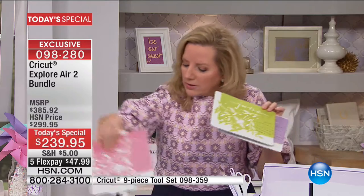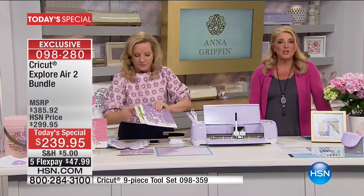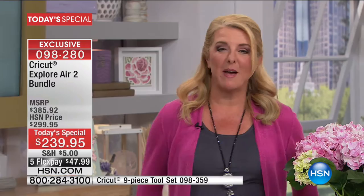We are now officially starting our 24-hour crafting event because it is National Craft Month! We're starting it with Anna Griffin tonight and our very best value of the day.